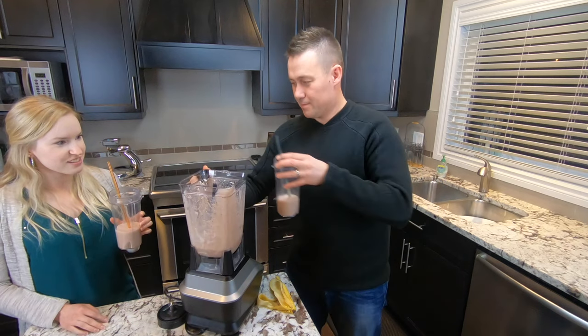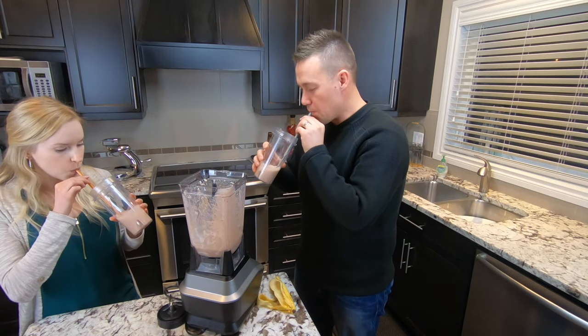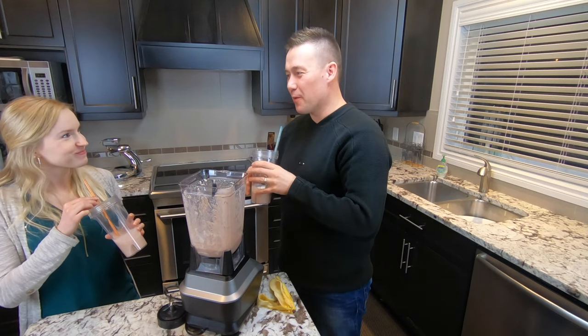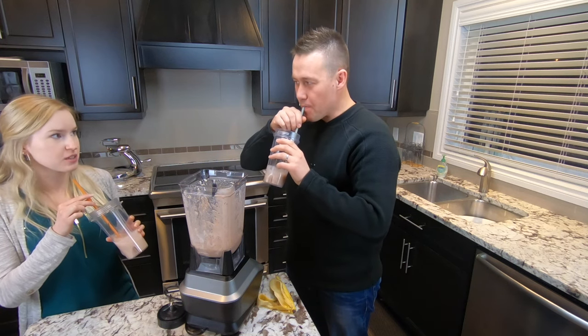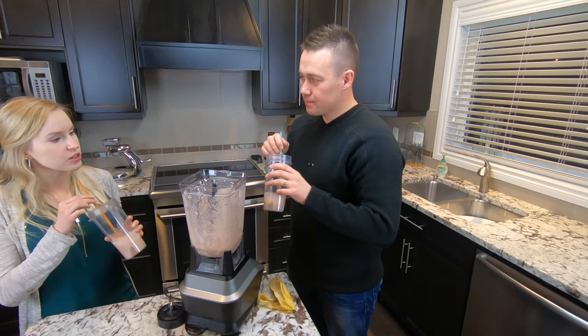All right, cheers! Cheers. That's pretty good. I was a little bit worried about the yogurt, but you can't taste the yogurt at all. No, you can't. It's plain yogurt, so it just adds pretty much just protein — a lot of protein — and some calories.